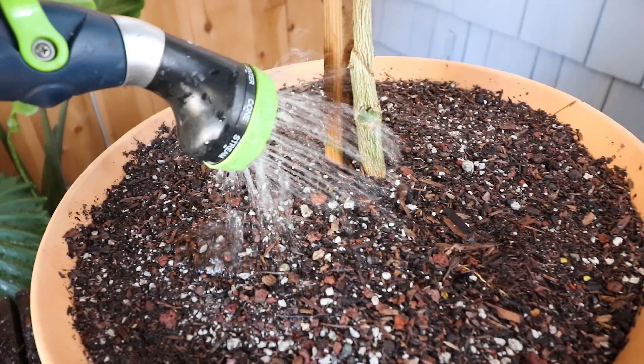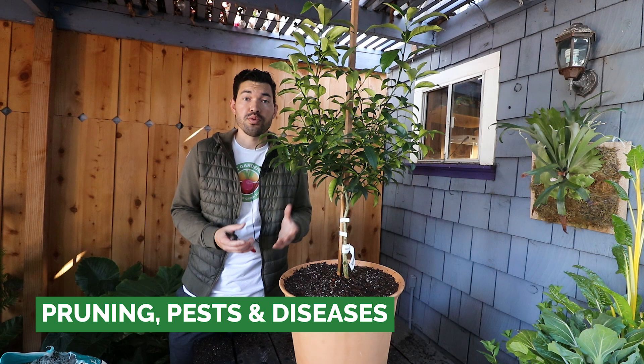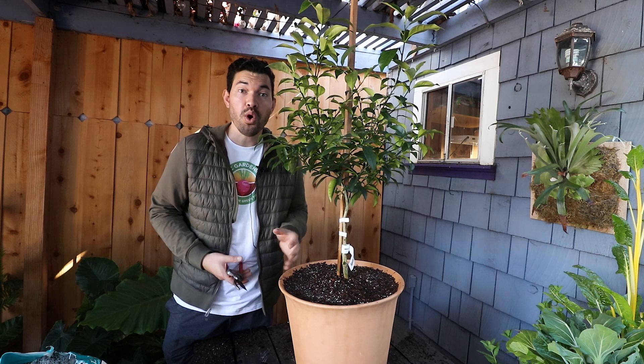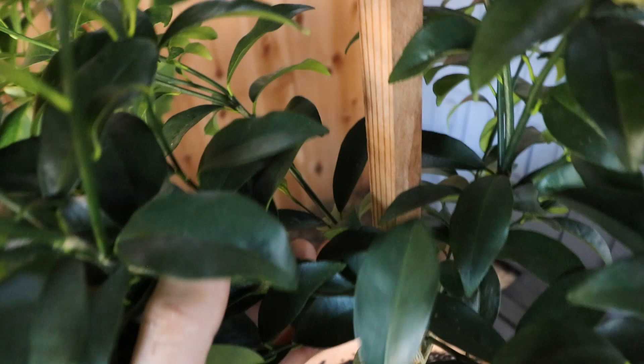Now that we've got our tree in its new home, let's talk about care after transplanting. Kumquats, like many citrus but especially kumquats, are a little more cold-intolerant than other plants. The natural growing zones are eight through eleven. If you're in zone six or seven and really pushing the kumquat, it may make sense to keep it in a container so you can move it indoors when cold fronts roll through, because it will really suffer from frost.